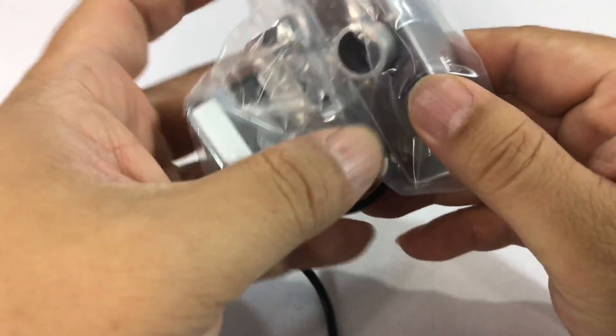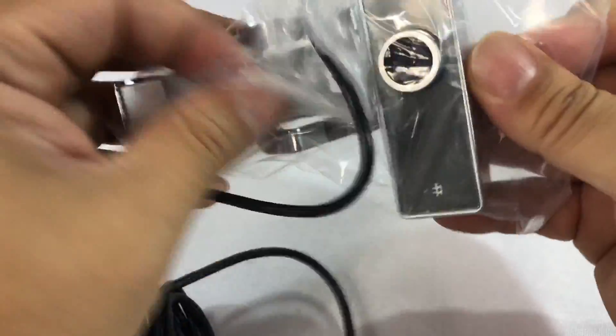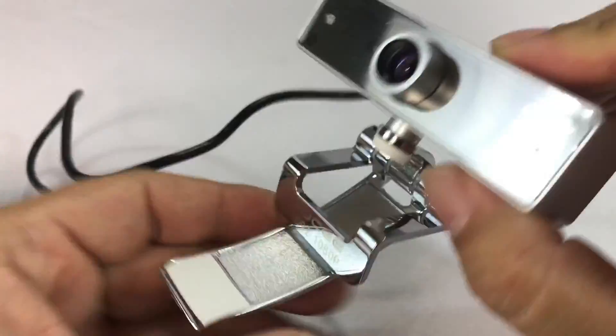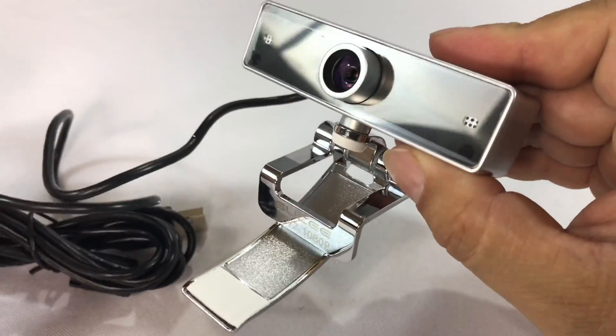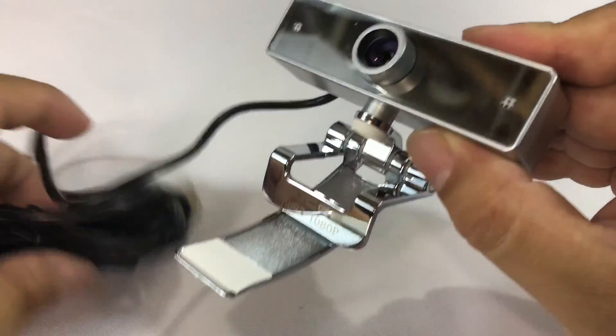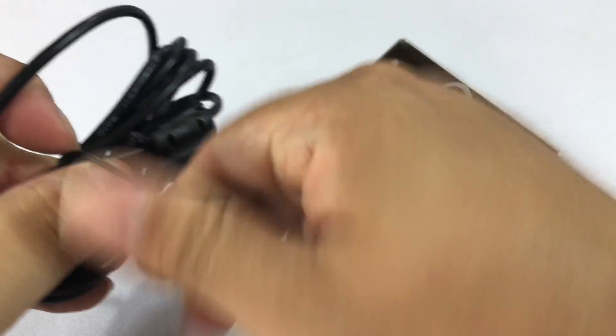One of the things I wanted to do is a YouTube live video coming up here pretty soon to share some info with you, as well as video chatting for work or whatever it might be. There are lots of reasons to have webcams and they're usually not built into external computer monitors.